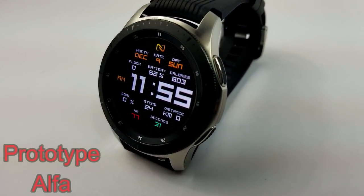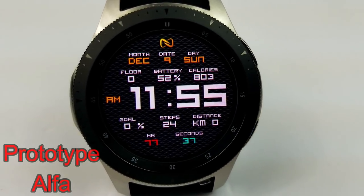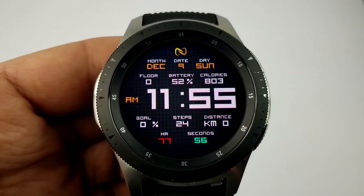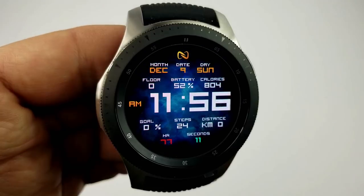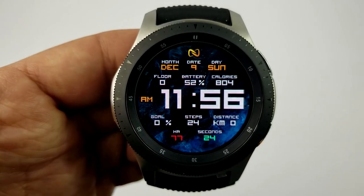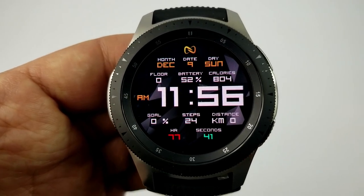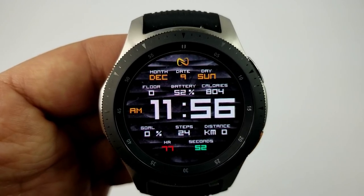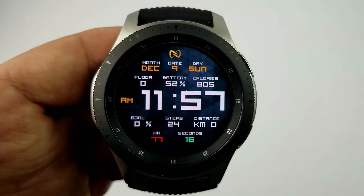The next two faces are from Hennet Naleo and have been listed as free, so you won't have to rush to download them. The first one has large digits for the time in 12 or 24 hour format. It offers a really good amount of functionality: the full date above, floors climbed, battery status, and total calories burnt. Underneath the time you have steps count, goal distance moved, last recorded heart rate, seconds counter, five fixed app shortcuts, and nine different background themes.